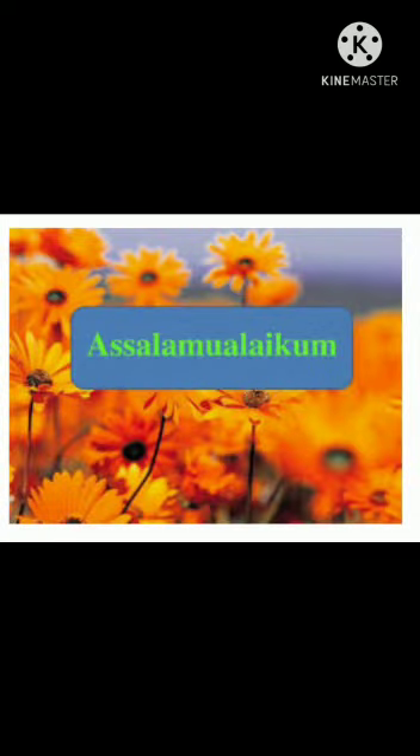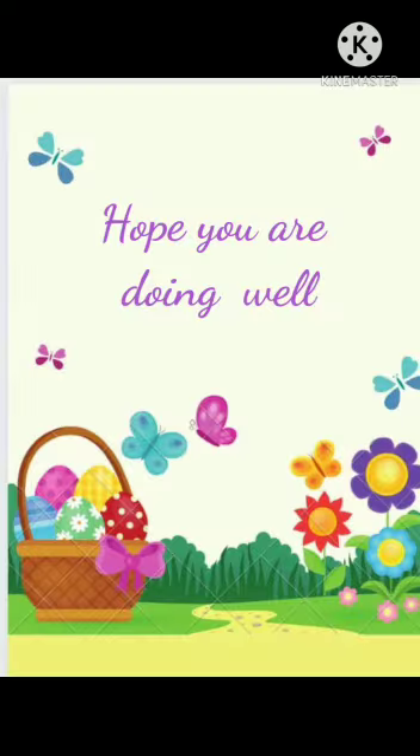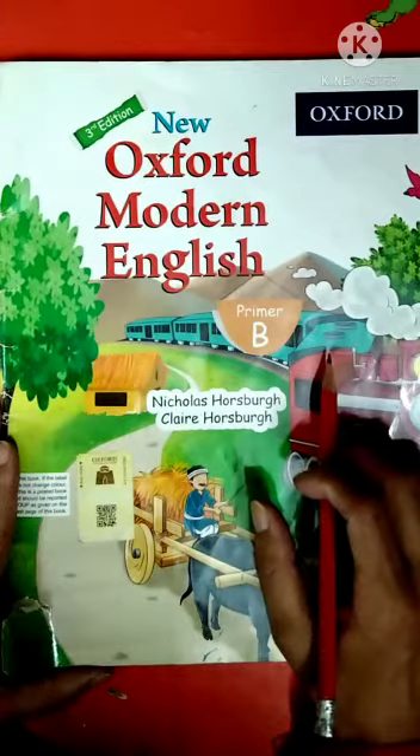Assalamu alaikum and good morning to all of you. I hope you are doing well. Welcome to an English book, page number 8.